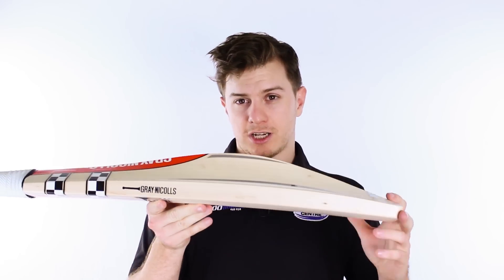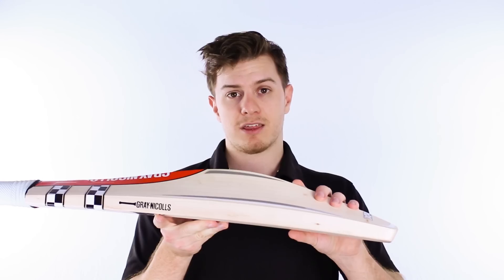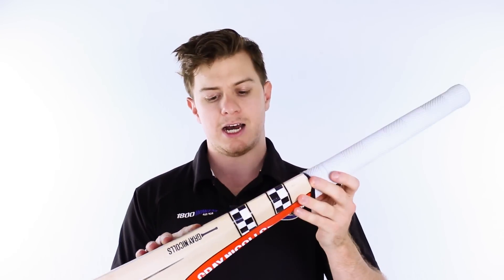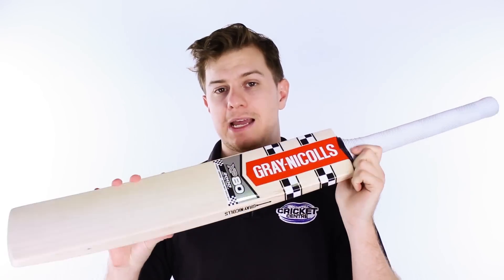We're super excited for this cricket bat because of its change in thinking. We'll have a full review closer to the season. Now while this one's called the XP80,